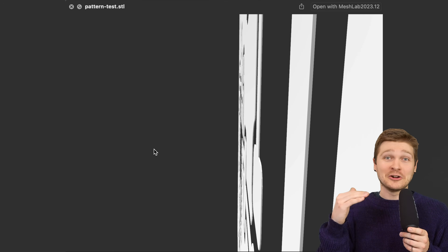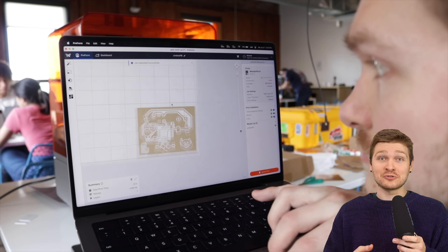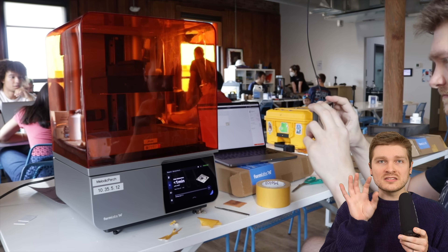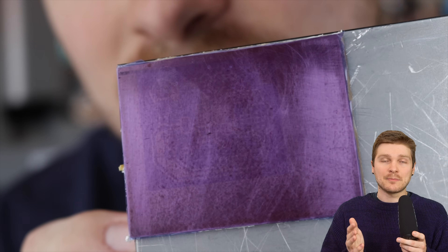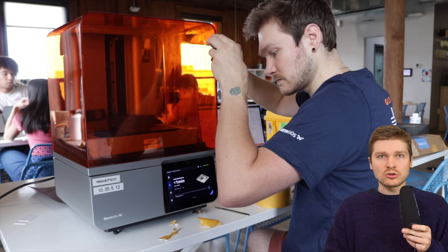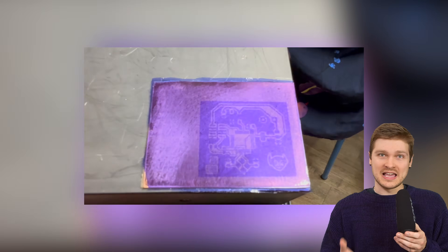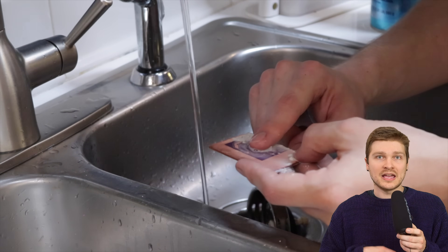I exported my PCB from KiCad as an SVG, extruded it into a 0.1 millimeter thick print, imported it into PreForm (the slicer for Formlabs printers), and sent it to the Form 4 as a one-layer high-temp resin print. After it was done, the design on the film was barely visible - so to be safe I ran it a few more times. I think I ran about six passes total just to make sure it was really baked on there, and afterwards you could very clearly see the PCB pattern encoded into the film.